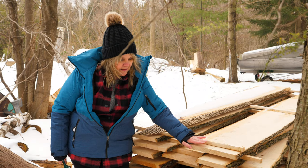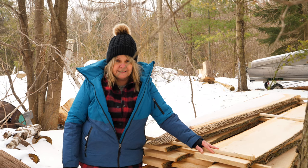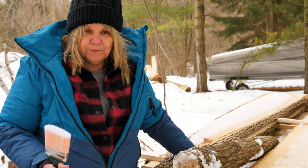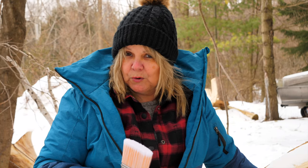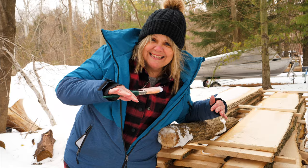Another good tip if you don't want that end checking or splitting — when you're bucking the log, we usually like ours in eight-foot lengths so that they're consistent and easy to pile. You can get a paint brush and an end sealer and seal the ends of the logs. Let's pretend this is my log — I've got my pail of end sealer and I'm gonna seal the end of it. Now we don't always do this; end sealer is expensive. You can also use latex paint if you have some old latex paint — it's not as good but it's better than nothing.